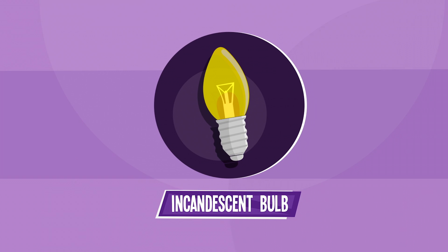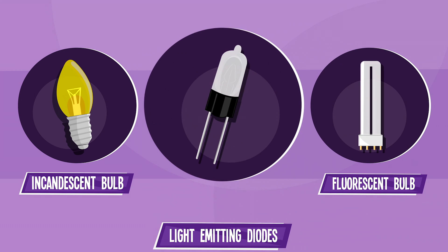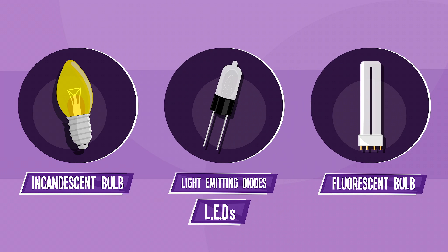In most flashlights, the light source, or lamp, is an incandescent bulb with a tungsten filament, a fluorescent bulb, or light-emitting diodes, commonly known as LEDs.